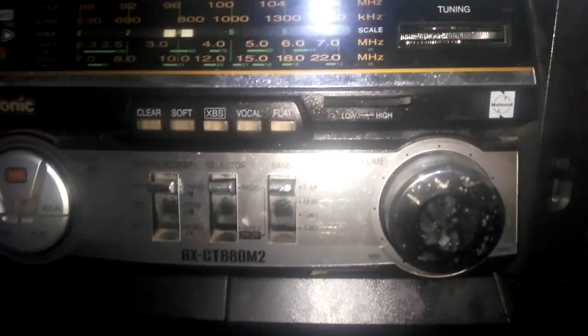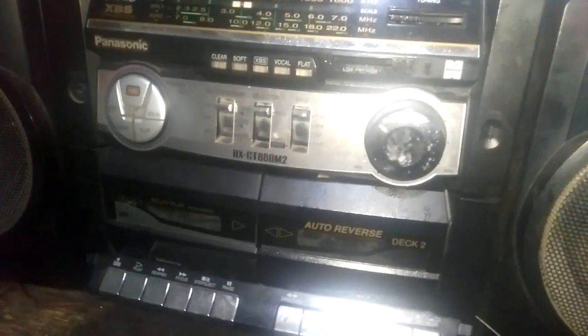Hi everyone, today I've brought you this guest tape recorder. It is a Panasonic RX-CT880 M2. This is made in Malaysia, not made in Japan. I don't know what's wrong with it. I'll just plug it in to the power protection bulb and see whether it is working or not. If it is not working, we'll try to fix it and restore it to the factory default.